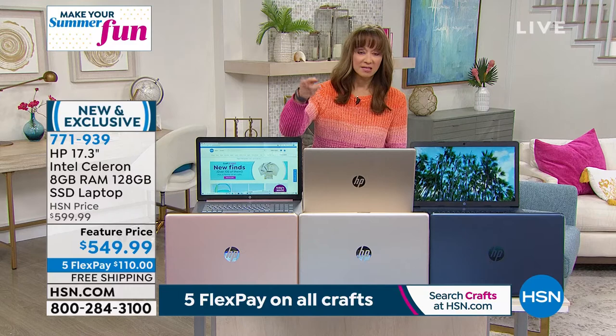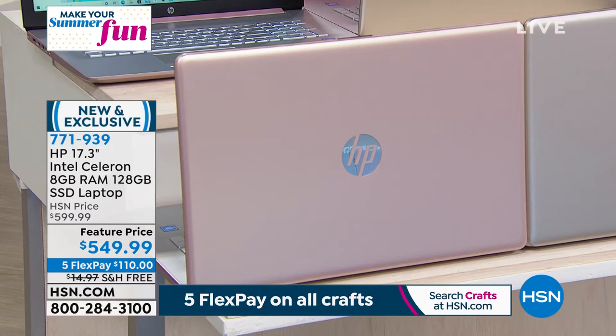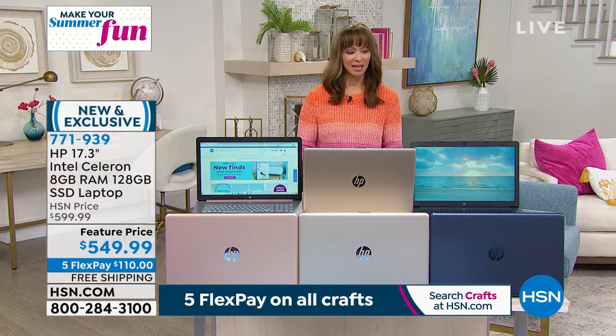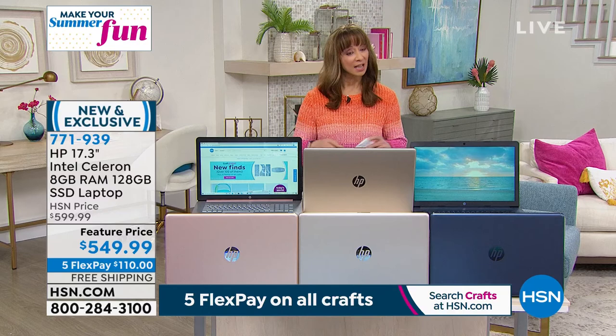HP is our number one brand at HSN globally and the number one name in laptop computers in America. When they create computer opportunities for HSN, they do them just for HSN — it's not the same computer you'll find at big box stores. That's one of the reasons there's no retail value on the graphic — this was created for us. In retail, the average baseline for a 15-inch laptop with a backlit keyboard is $1,000, and we're getting that from our buyers.